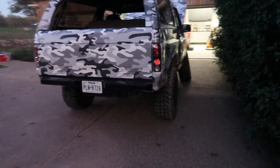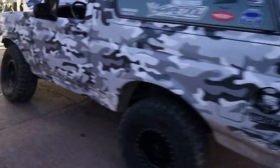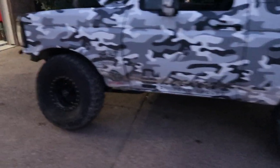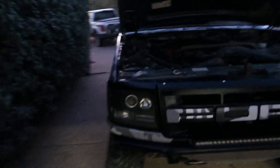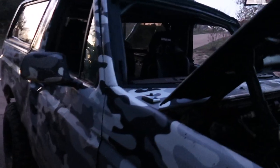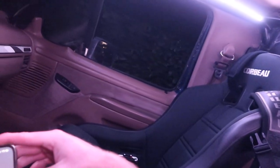I put so much time and money and effort into this over the years, and to see it like this really makes me sad. But I owe it to the Bronco and I owe it to myself and everyone who's helped me get this to where it is to build it back better than it was before. The comeback is gonna be pretty crazy. We're gonna try to take it for a little test drive — I haven't been in this thing since I was upside down in it.